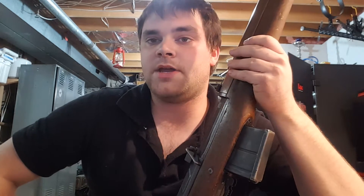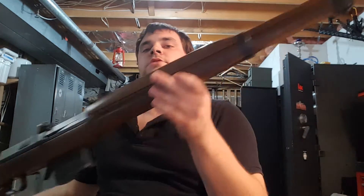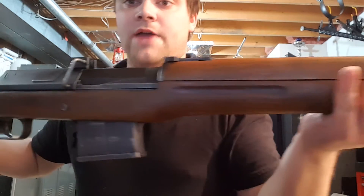Hey guys, Spartan 765. Here I'm doing a review on a rifle I got several months ago. I haven't done a review on it because it's kind of a piece of shit, and that is this Egyptian Hakim rifle.